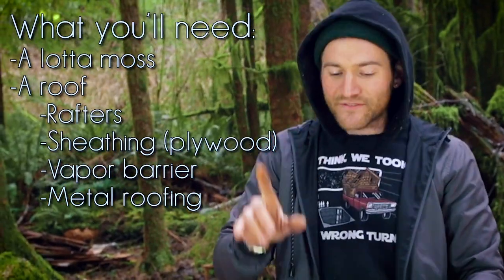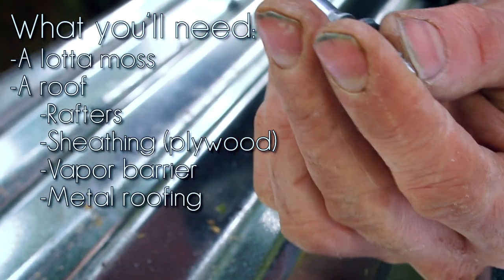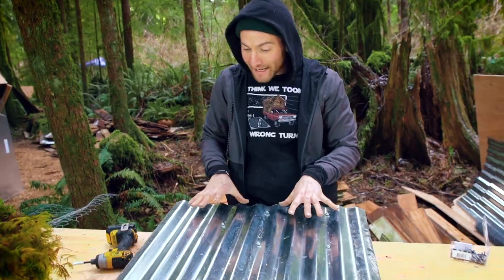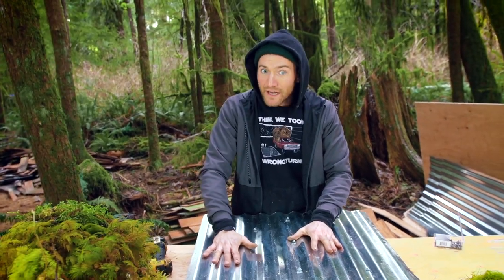The thing that doesn't last forever are these gasket screws — these little gaskets tend to wear out. But this metal is going to last a long, long time.